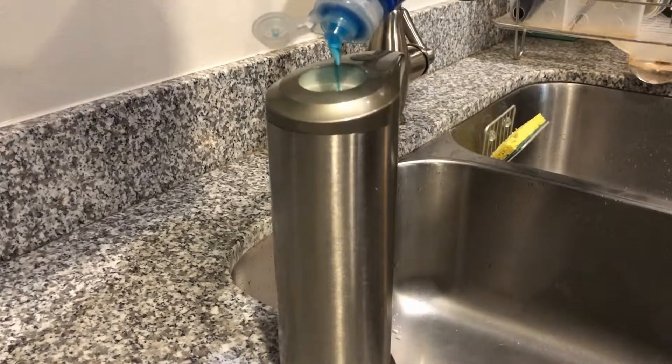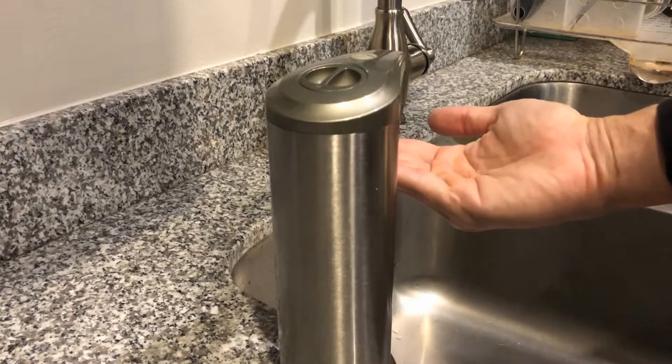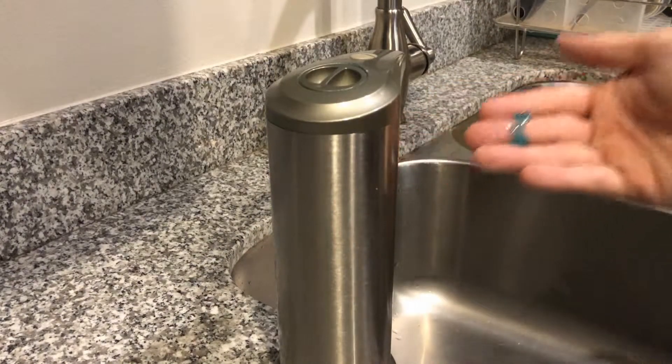Here's a quick tutorial on how to fill up this soap dispenser. As you can see how easy it is — go ahead and snag your own soap dispenser using the link below in the description.